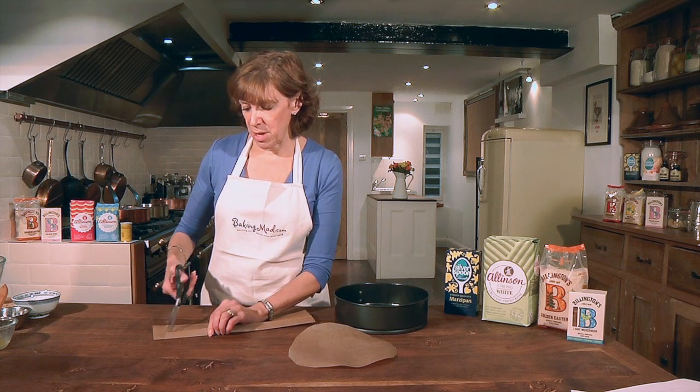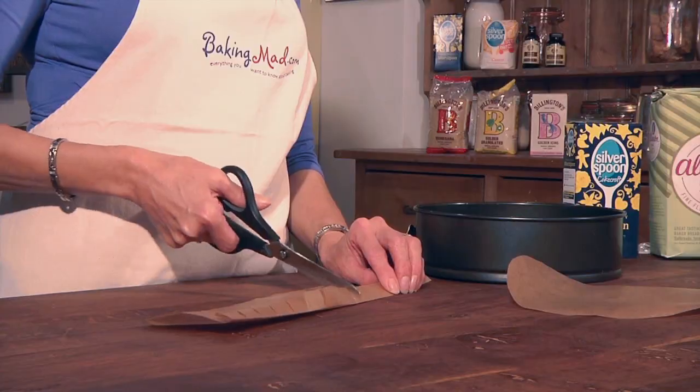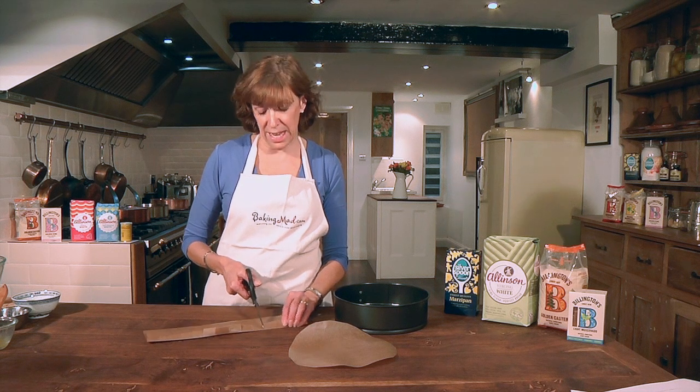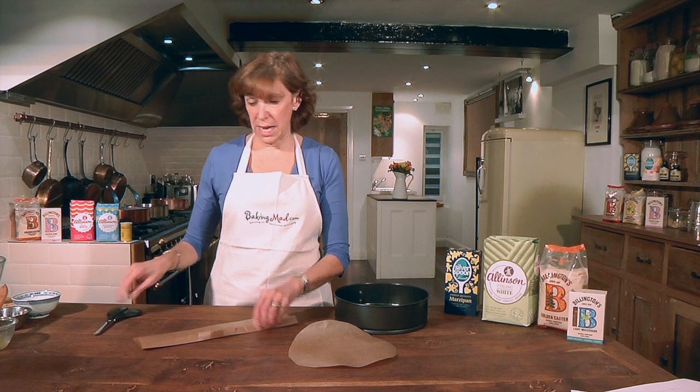Then snip every couple of centimetres or so, so that the paper will curl around the inside of the tin and lie flat against the tin. Otherwise you get wrinkles in your cake tin.